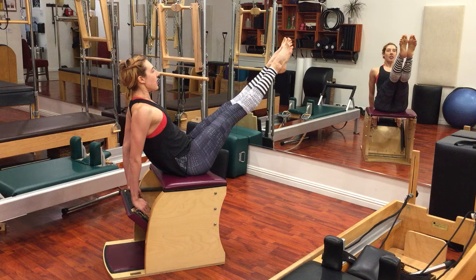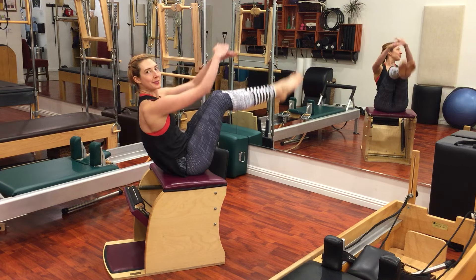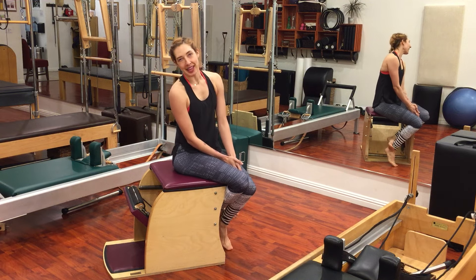Then you leave your arms reaching down into the pedal, you pick up your chest, and after you close the pedal, reach forward and try to touch your toes. Subscribe for more videos from me below.